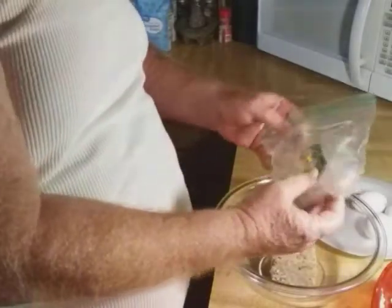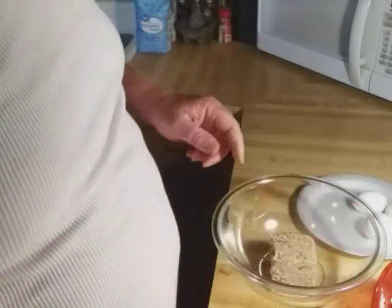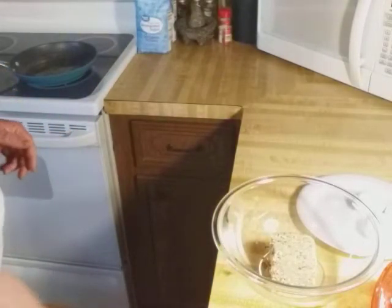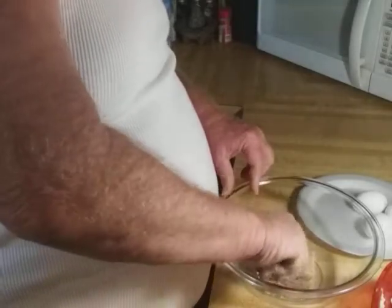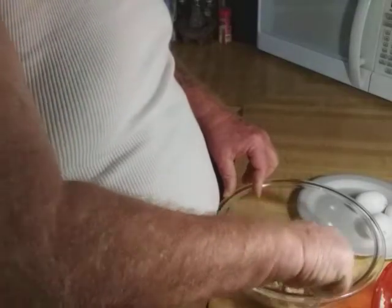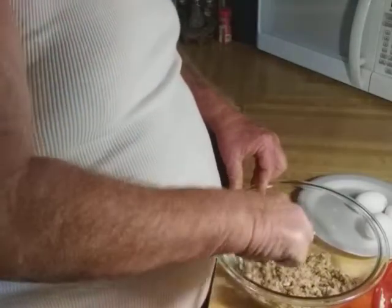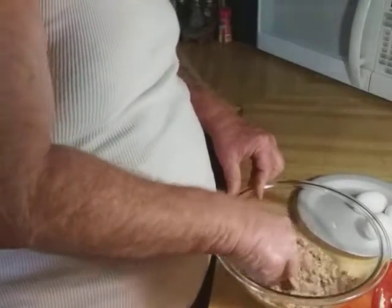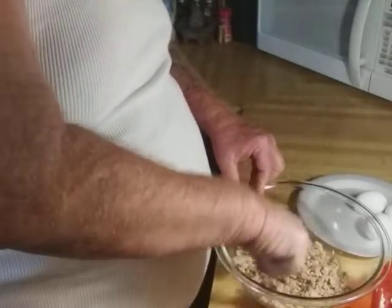I got some boudin here — we had a bigger portion and got some of it left. Boudin is a Cajun rice dish that we happen to like. We use it for all kinds of things. I like to use it in scrambled eggs for breakfast. They also make it into links like bratwurst that you can throw on the grill — I like that as well.